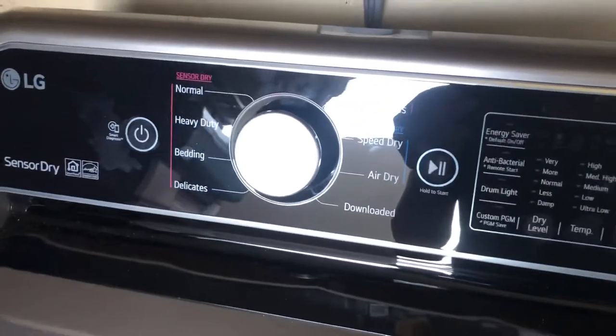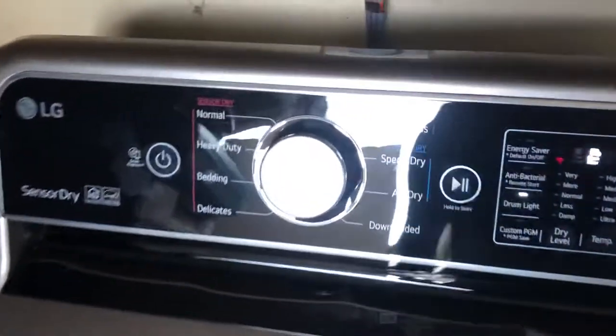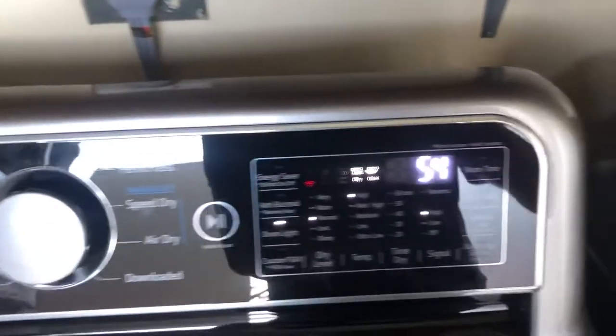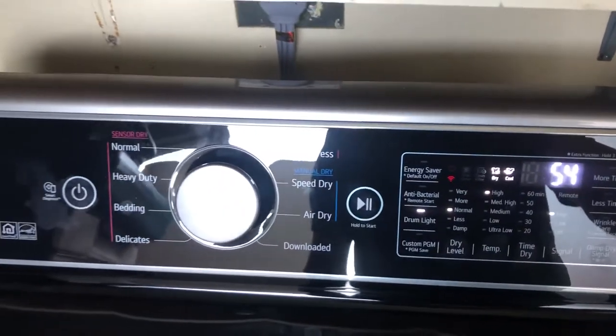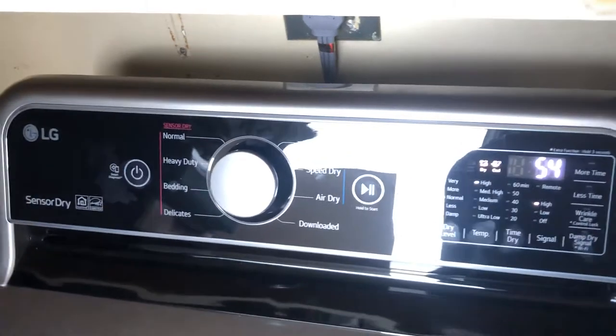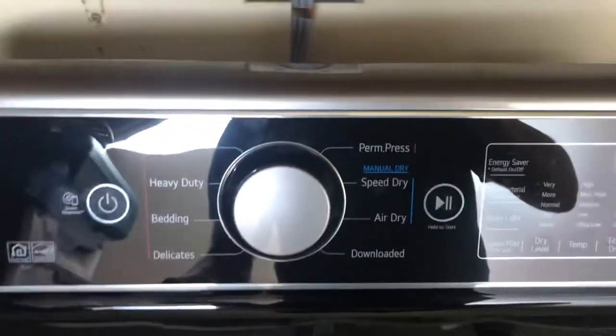The quick and easy solution is: you turn your dryer on, and if you mess around with the knob before you hit the Wi-Fi button, for some reason it seems to disable the Wi-Fi visibility.